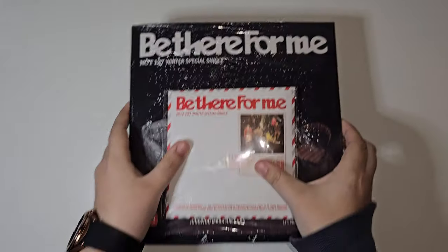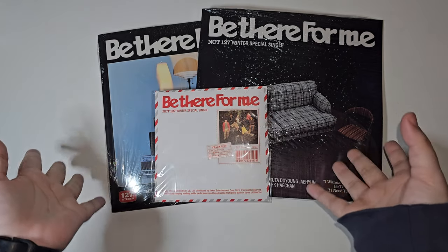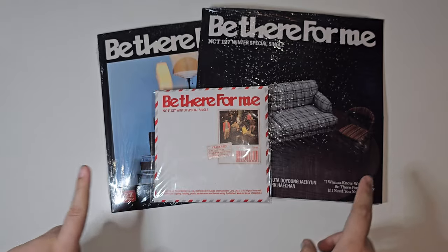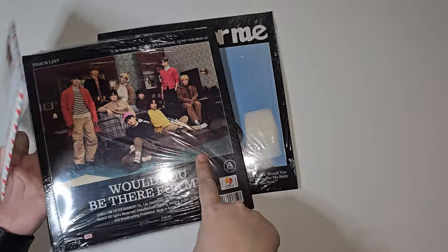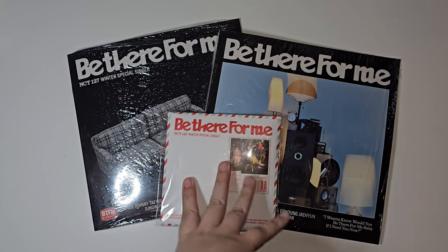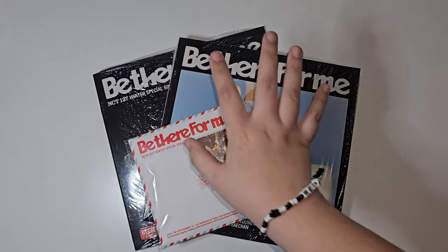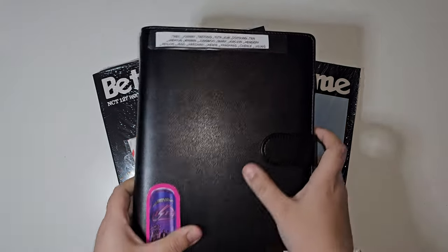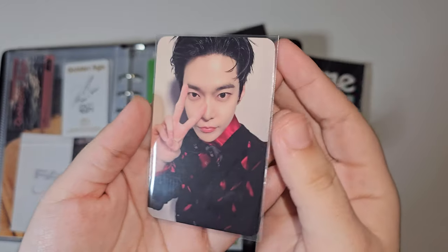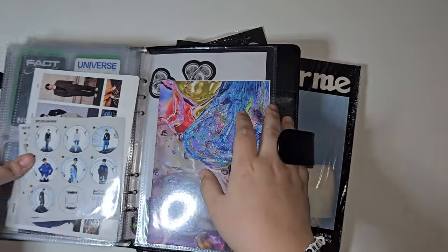Hello, welcome! Today we are opening NCT 127's winter special single 'Be There for Me.' We have the house version and then the stereo versions — version A and version B. We're going to open them in that order: house first, then stereo version A and B. These came with some pops too because I ordered them on pre-order. We have Doyong and then Taeil.